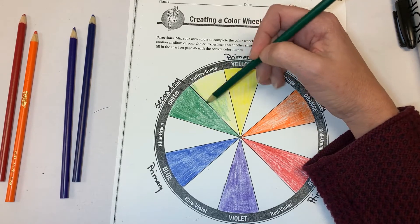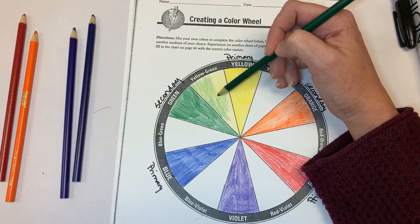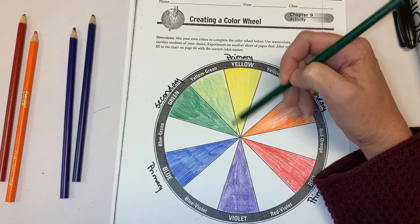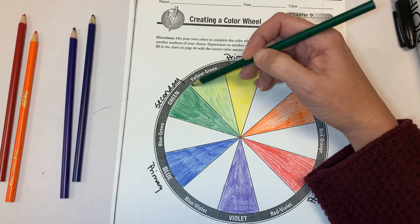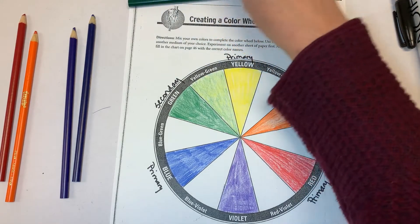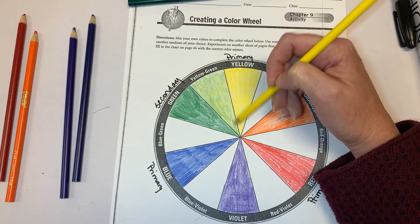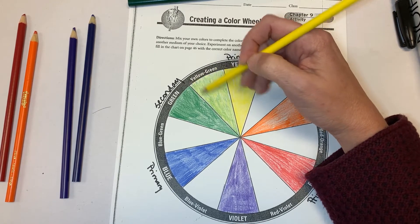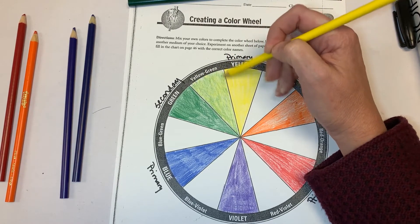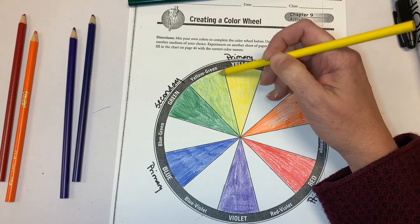You'll get kind of a lime green out of this. I'm coloring lightly. On some of these I do go over my second layer a little bit with my first layer, so I'm going to take the yellow again and go over it, giving a little bit more pressure this time, because this should be kind of a lime green.